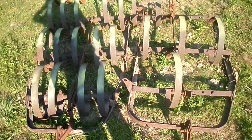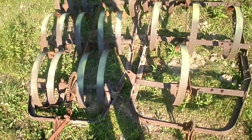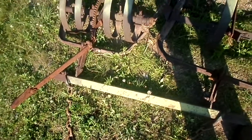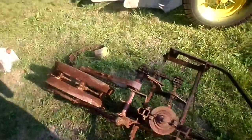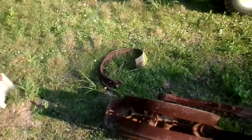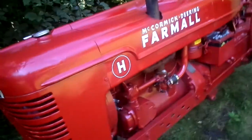My uncle — my uncle's cousin's mother, I think, I forget who it was — had this. As you can see, it was in the mud, it was in the ground. He got that out and gave it to me. I need a bracket for that. There's some tines, or whatever they're called. Catch you guys later.